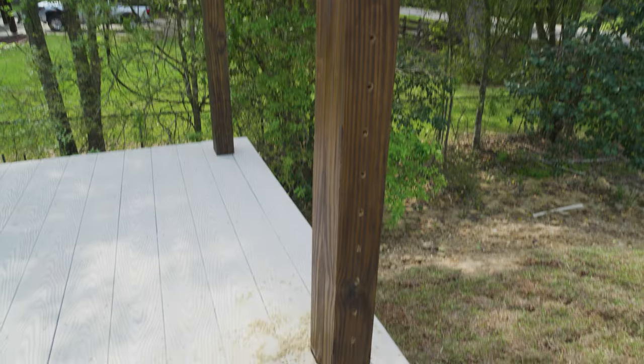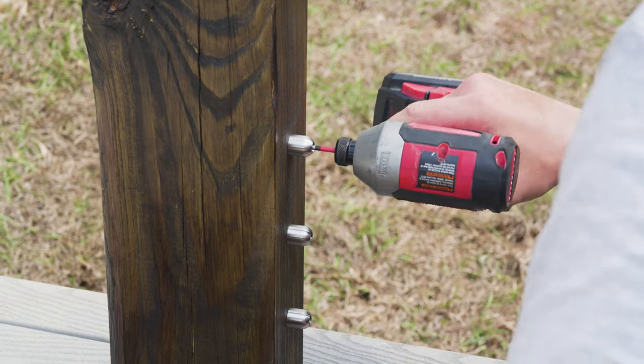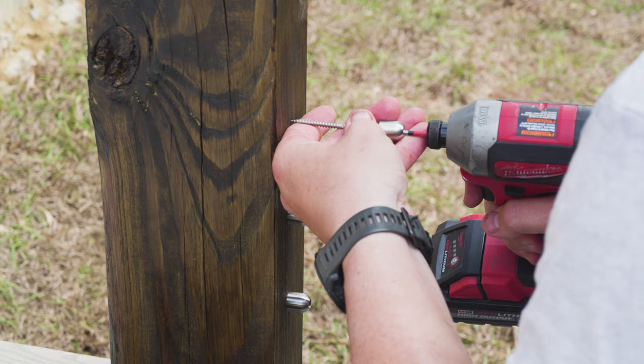After drilling all of the holes in our intermediate posts, our next step was to pre-install all of our straight receivers for our tensioners and end stops at all of our termination posts.